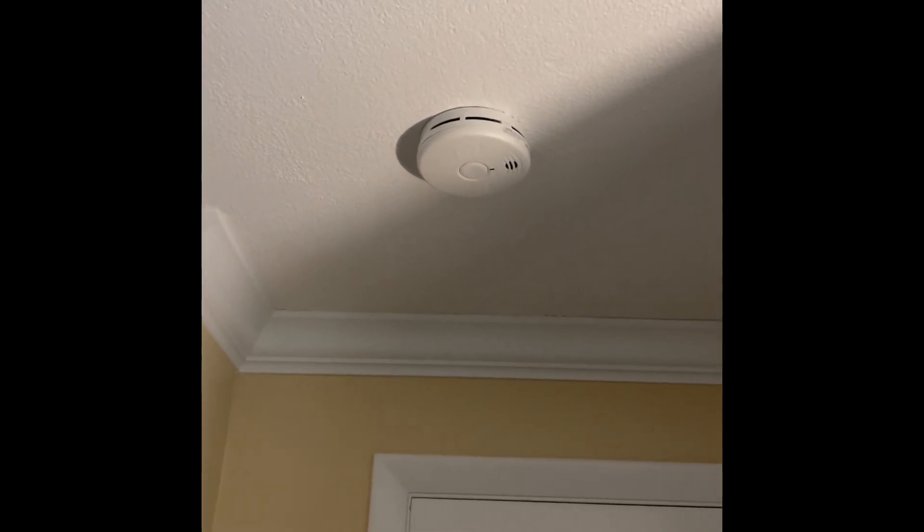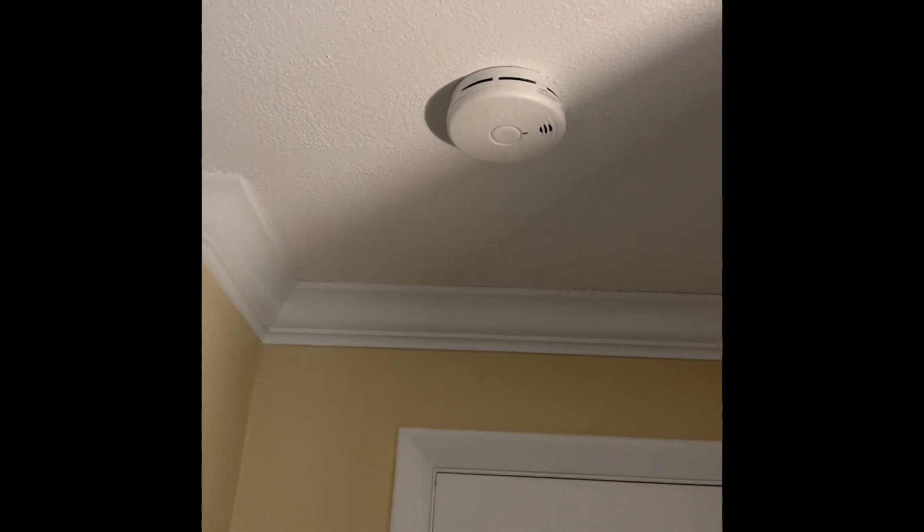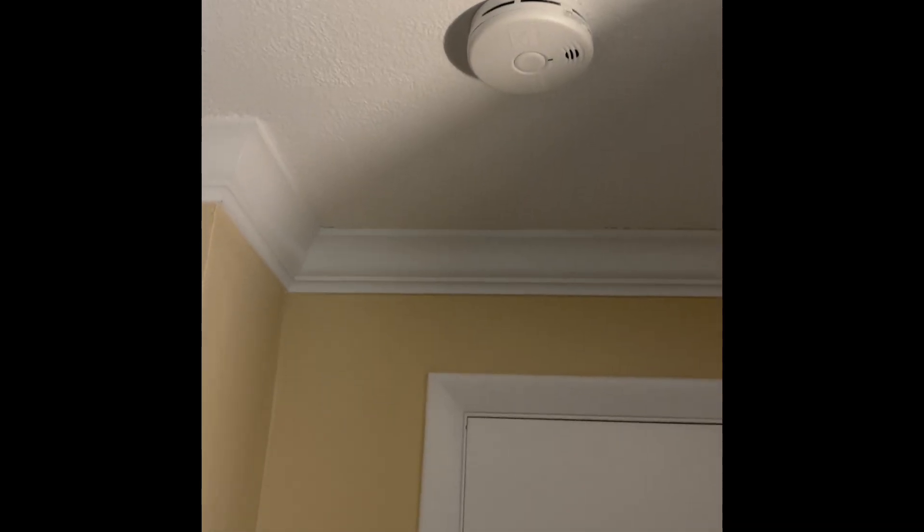Hey guys, Civil Defense Southerner speaking, and today I will be testing the smoke alarms of my house. My other house — not the house where my fire alarm system is located. It's at my other location, just so you know. So we're going to be testing the smoke alarms today.